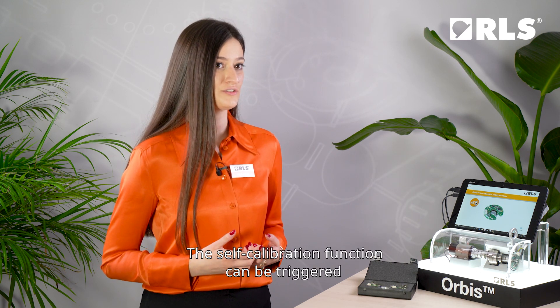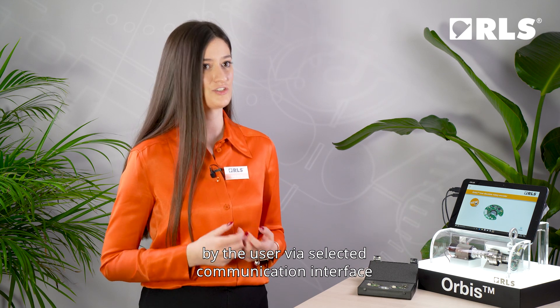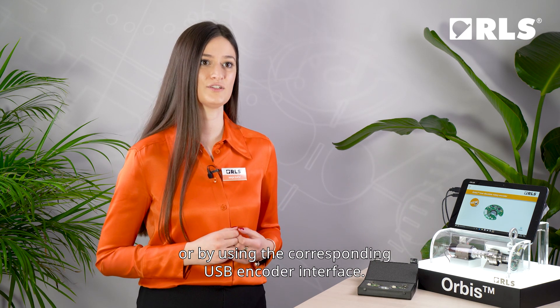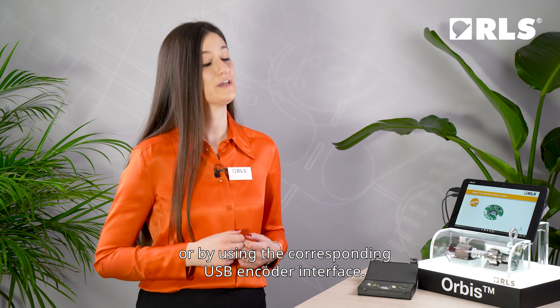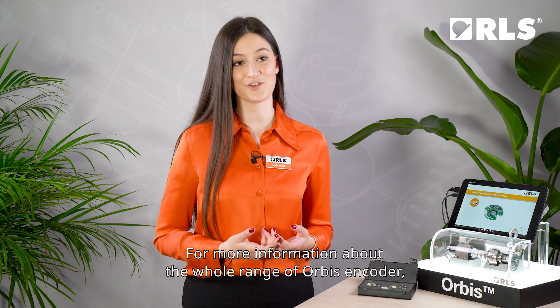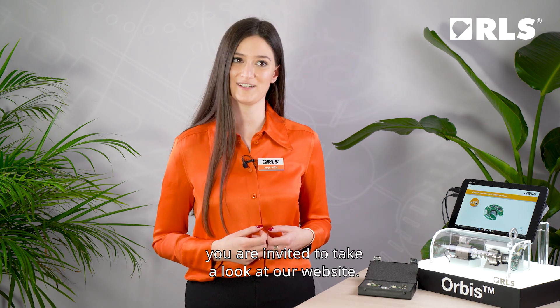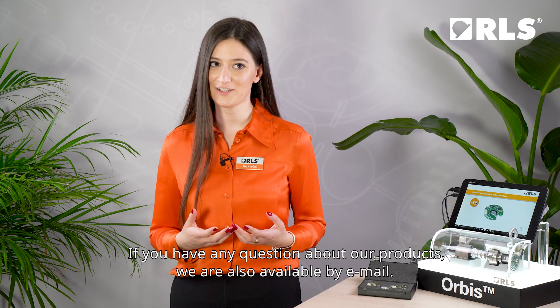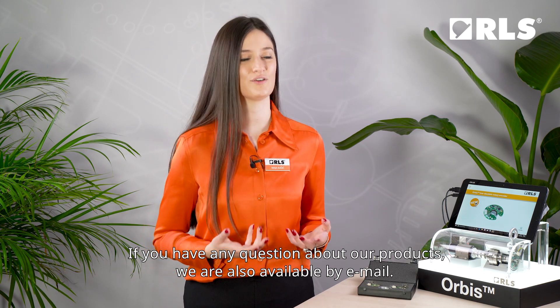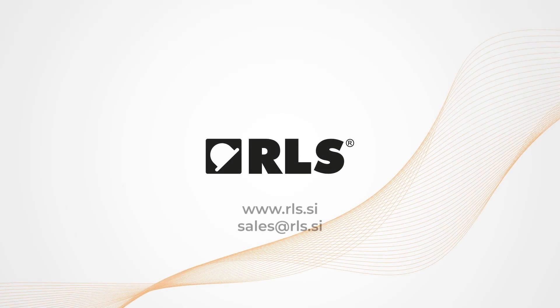The self-calibration function can be triggered by the user via selected communication interface or by using the corresponding USB encoder interface. For more information about the whole range of Orbis encoders, you are invited to take a look at our website. If you have any questions about our products, we are also available by email. We'll see you soon.